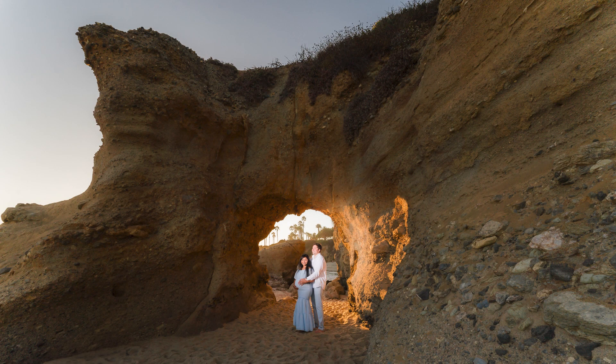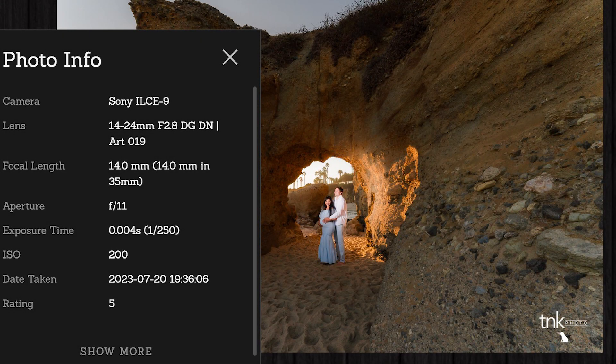So instead of being at ISO 50 and making the flash struggle more, I'd rather be at 200 — the sensor is a little more sensitive to light, which means it'll be a little more sensitive to the flash as well. That's the reasoning behind going to 200 instead of 100 or 50. The flash was probably at about half power, because I wanted to really darken the surroundings. I wanted the sky on top to have detail — I didn't want it to completely blow out. So: f/11, 250th of a second, probably half power, 20-degree grid camera left. And yeah, that was the shot.